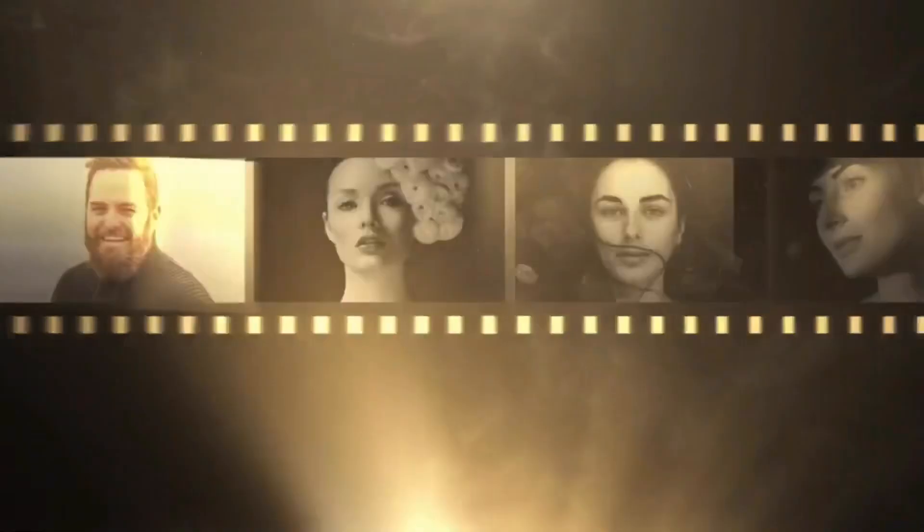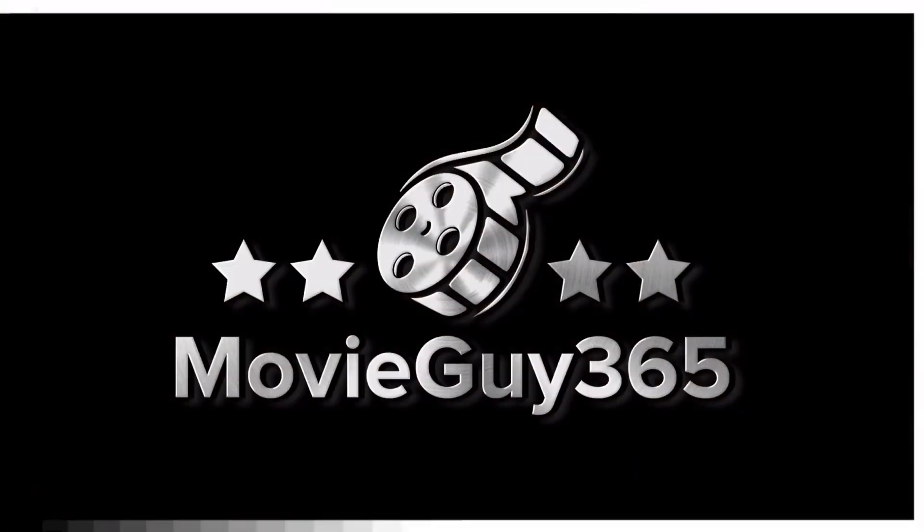Hello friends, this is Adam with MovieGuys365 and today I'm going to review Spider-Man Far From Home in 3D Blu-ray. If you're new to the channel, please hit the like button, subscribe, hit that bell notification. I put out videos every single day. You can also find me on Twitter and Instagram at MovieGuys365, as well as over at the Disney Magic Hour podcast. I'll leave a link for that in the description.